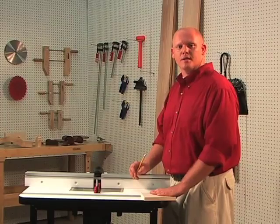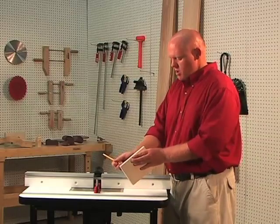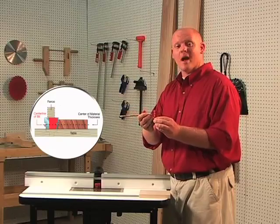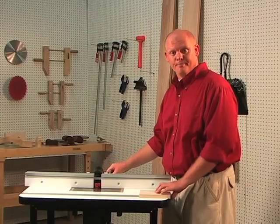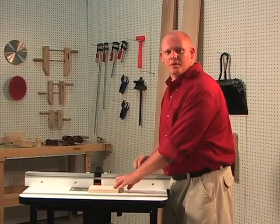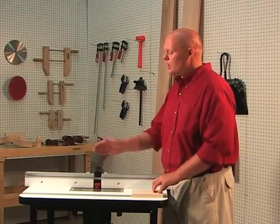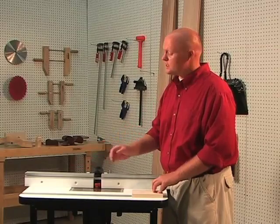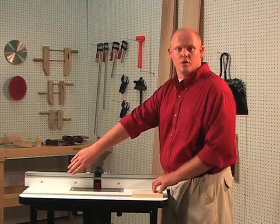Today we're going to show you how to set up this bit without using a setup block. First, place a mark in the center of your material along with a mark in the center of the router bit. Then install and secure the router bit into your router. Place the stock next to the bit and then adjust the height until those two points meet and lock your router into place. Next, we want to offset the outfeed side of the fence 3/32 of an inch forward. We do this by installing shims on the back side or attaching a face to the front and securing it.